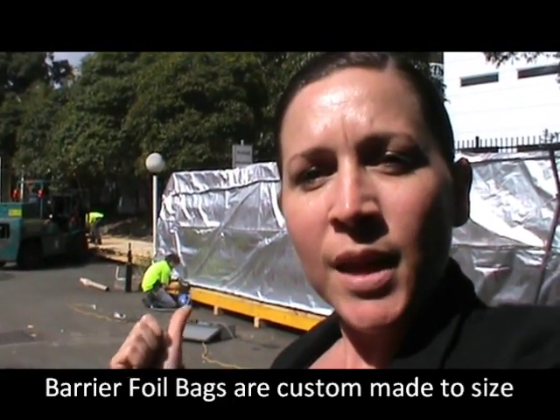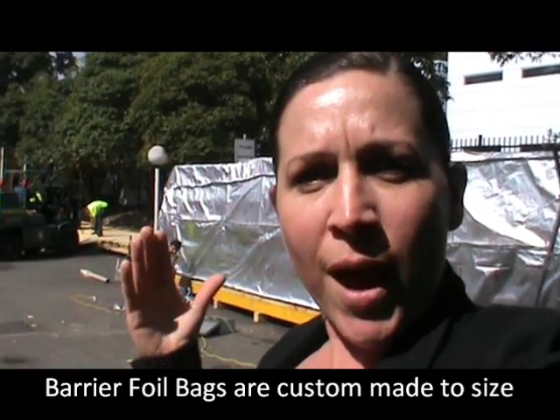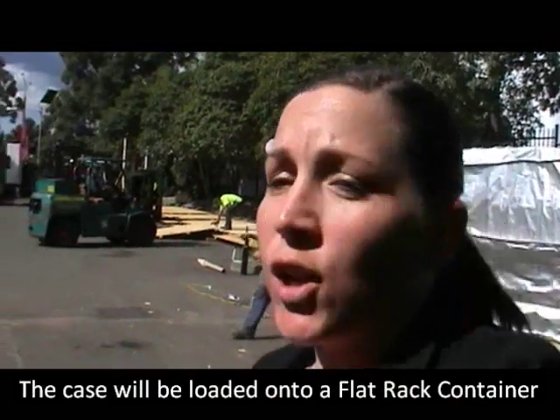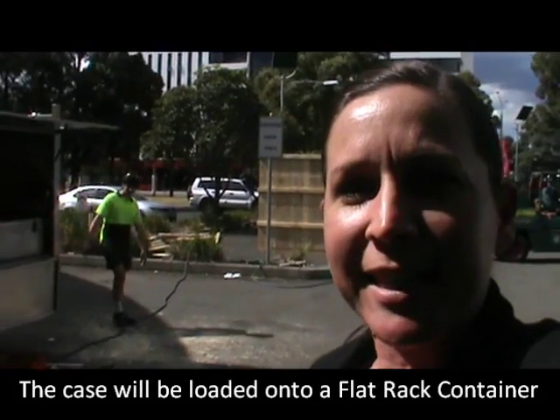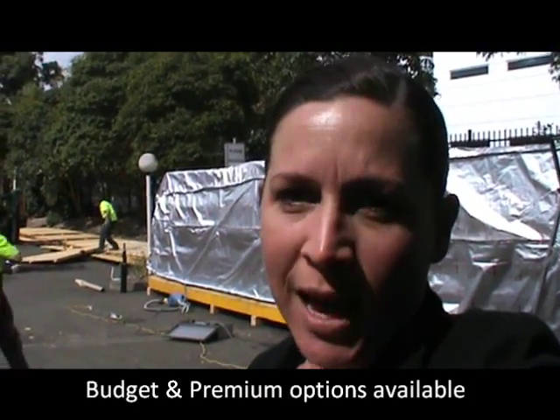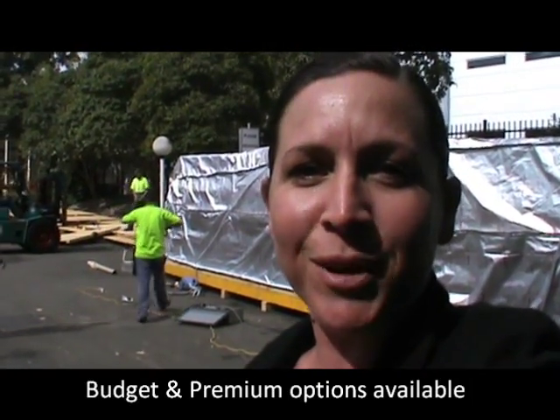The next stage here, the guys are actually removing the air out of the bag. They'll then secure it with stretch wrap, and we'll erect the case around it, and then get it loaded into the shipping container that you can see down the end. There's a bit of a process involved, and depending on what your budget is and what your requirements are, we're happy to talk to you and see how we can help.